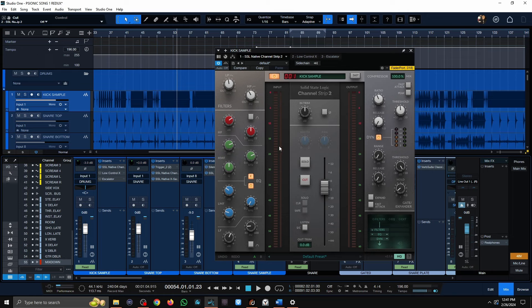I'm opening up my SSL channel. I have about an 8K boost around 7 dB, a 4K boost about 9 dB, cutting out some mud around 200 Hz, and then boosting around 60 Hz. These are very common moves for me — 8K for the high-end, 4K for the slap and click, cutting 200-500 Hz for woofiness, and always boosting around 60 Hz.